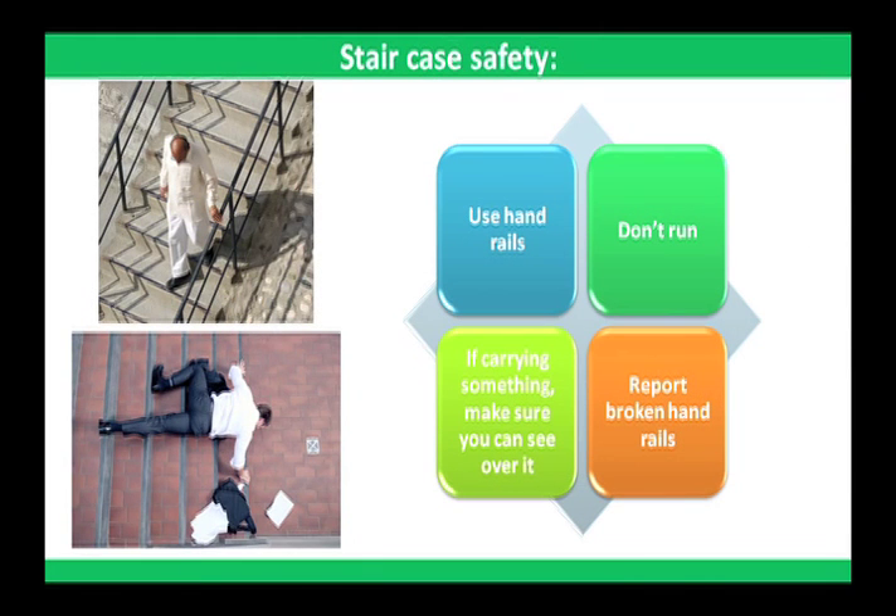Safety on staircases: always use handrails when walking down the stairs. Never run downstairs. If carrying something while walking downstairs, make sure you can see over it. Report broken handrails to your supervisor.